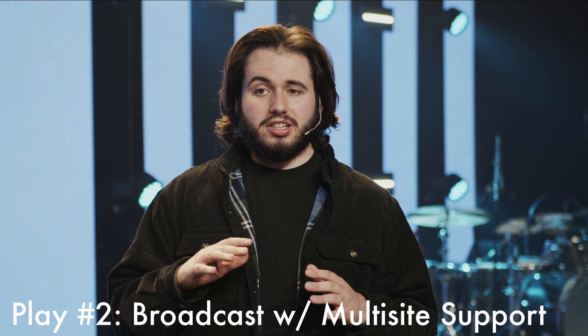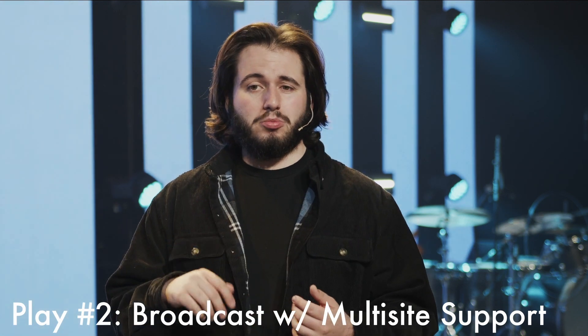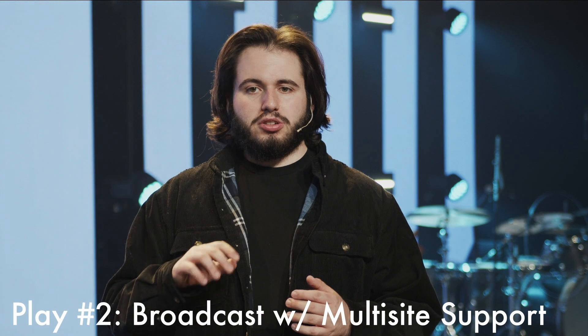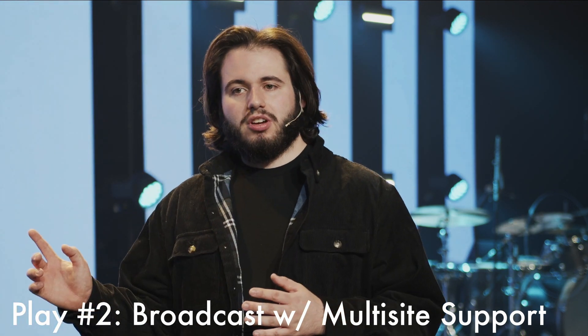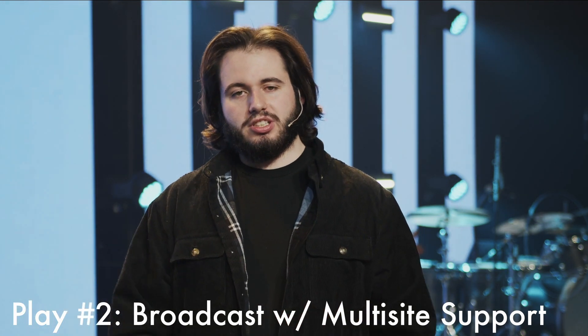And since there is a band on stage, you'll need to use front wash, but just pull it down to about 50% of what you normally would for a normal worship set. The vocalists on stage at your campuses are essentially background vocals in this section as they are not leading the song, so we will light them accordingly.